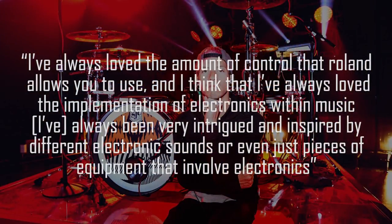He's always loved the implementation of electronics within music, always intrigued and inspired by different electronic sounds and equipment. When someone plays a decent electronic drum set for the first time, they always gravitate toward the EDM, dubstep, and rap sounds in the module — intrigued by the diversity of sounds that an acoustic drum set just can't do. Mix electronics with acoustic drums and the end result is beautiful. Anyway, hope you liked this breakdown — comment below a drummer you want broken down next, and thank you so much for watching.